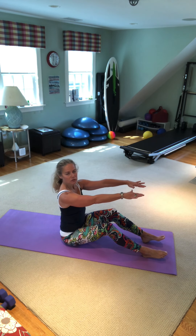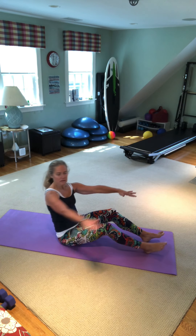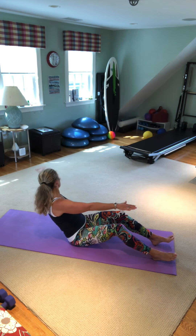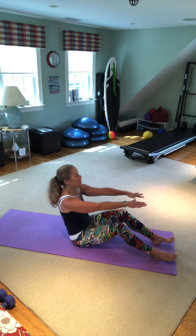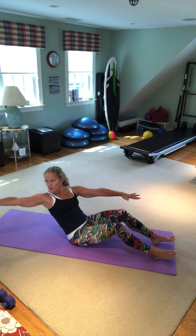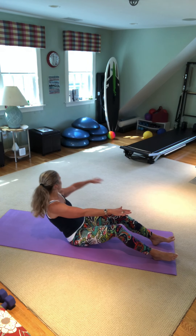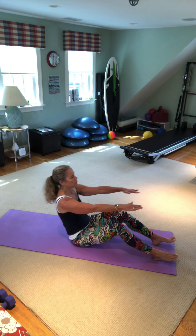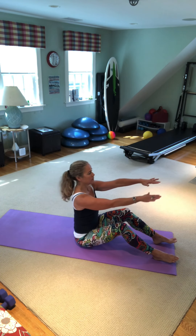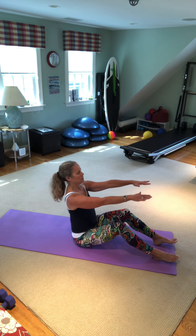Then you have oblique rollback where you curl back and extend — follow the gaze. Try the other arm: scoop and look back. This is similar to thread the needle where you're following the gaze. Inhale up, exhale scoop and look behind, follow the gaze of the hand. One more time to the right — inhale, sit up tall, exhale, scoop.